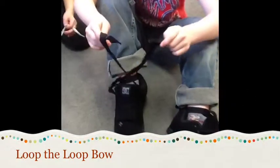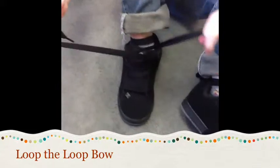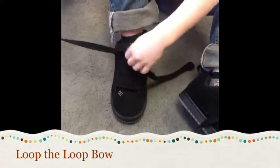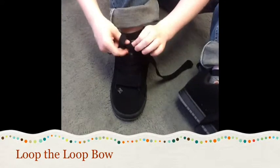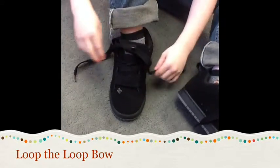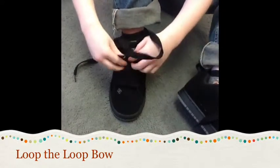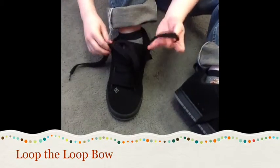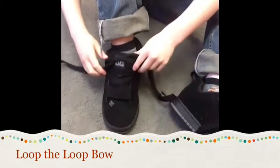How do you tie your shoes? I take the left lace, put the left lace onto the right, and then the right lace onto the left, and take one of the laces and put it under both of the laces, and then take the laces in both. So that's your granny knot.